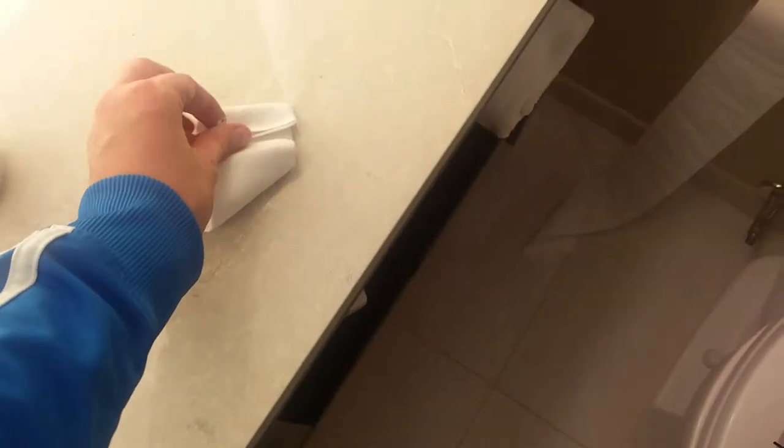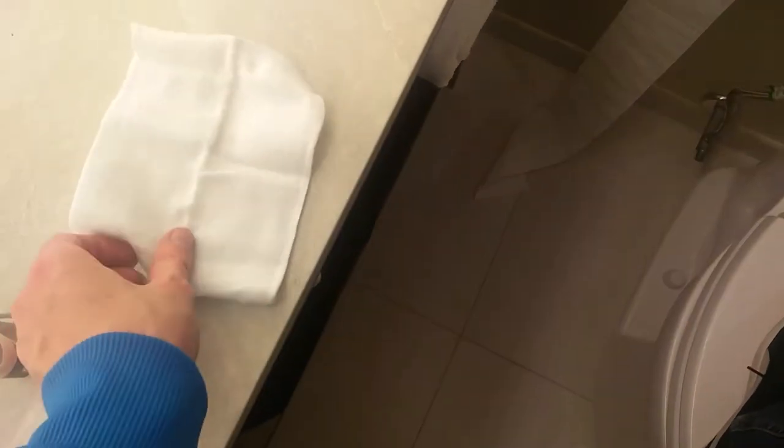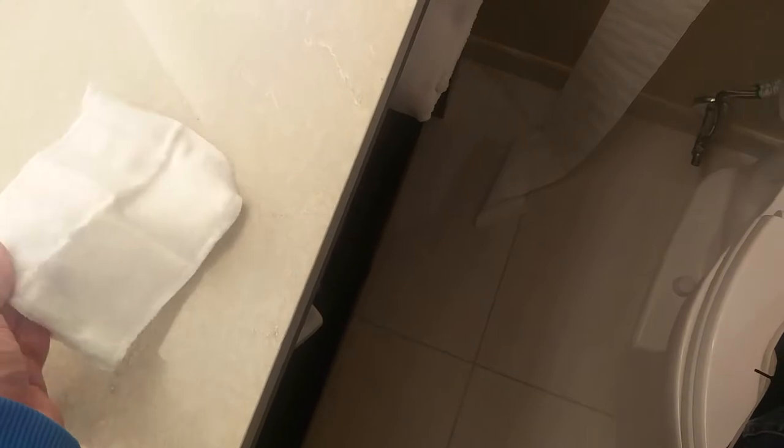It smells and kind of feels like there's some sort of shoe polishing fabric in there. Let's try and lay this out — it's not quite a mitt shape, it's more of an oven glove. We're going to try and polish my shoes.